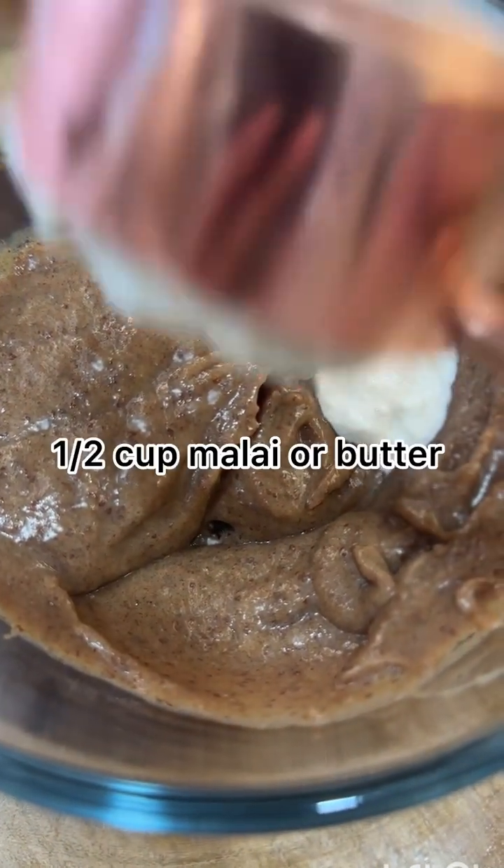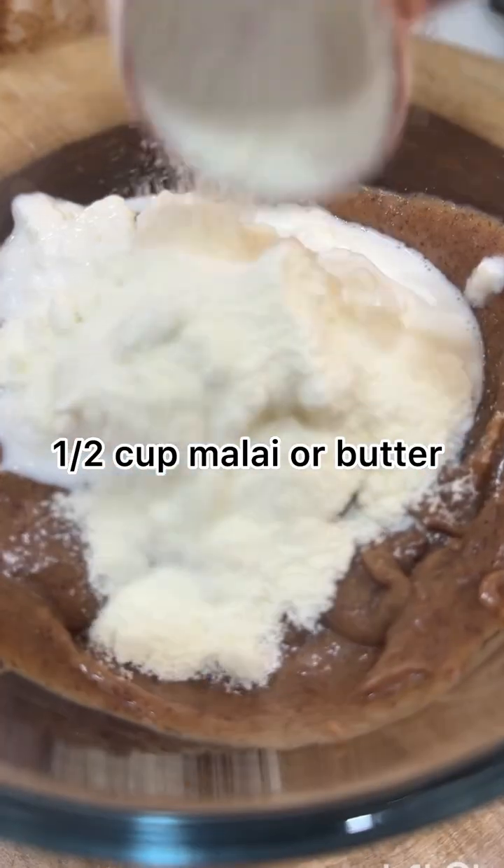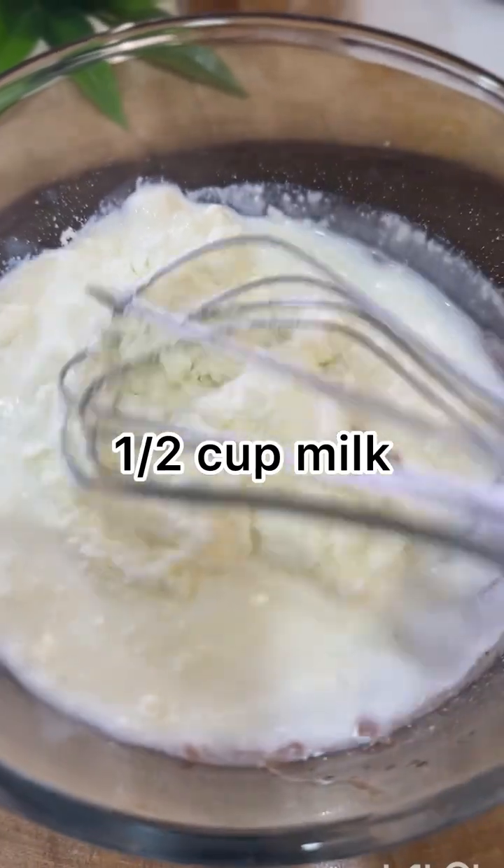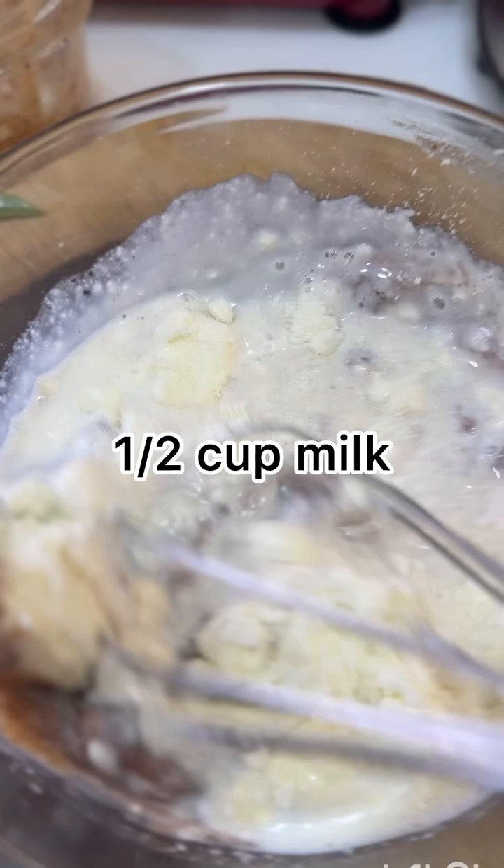I will transfer the date puree into a bowl. After that, I will use half a cup of milk, 2 tablespoons of milk powder, and half a cup of milk. Now we have to whisk it with a whisker.